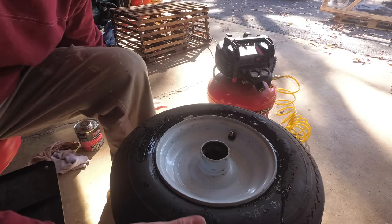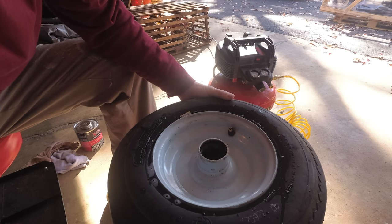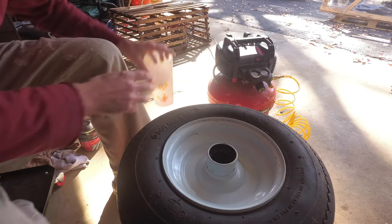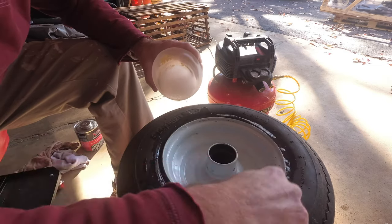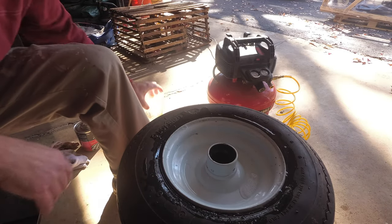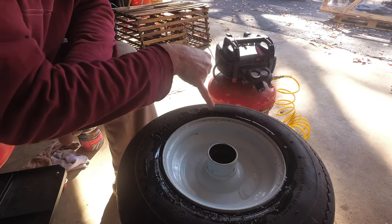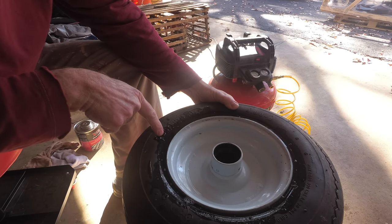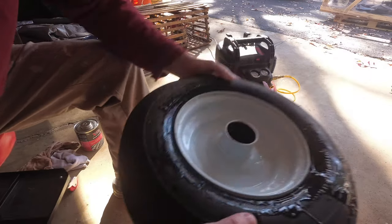Sometimes the bubbles come up real slow — you just see them just barely, just a bubble every once in a while. Now I'm going to check the other side, flip it over and do the same thing. This side, same thing. I'm seeing a couple bubbles coming up over here. You have to watch carefully because sometimes it's not bubbling and then it will start bubbling. I'm seeing bubbles. So that's enough to warrant this repair.